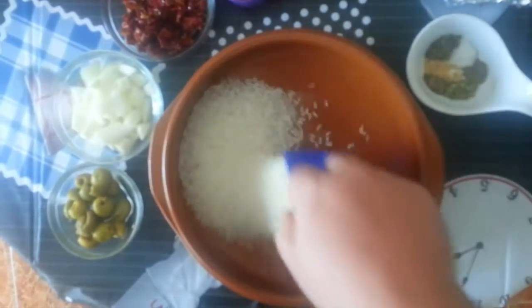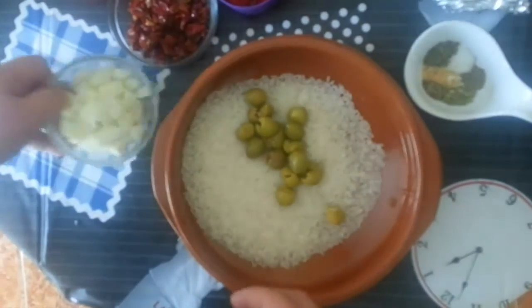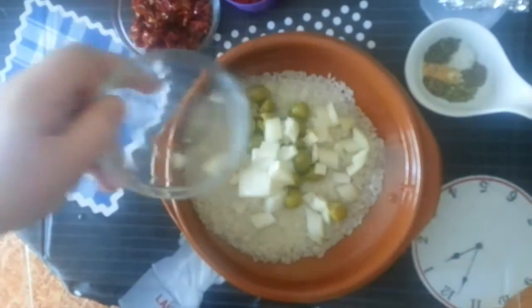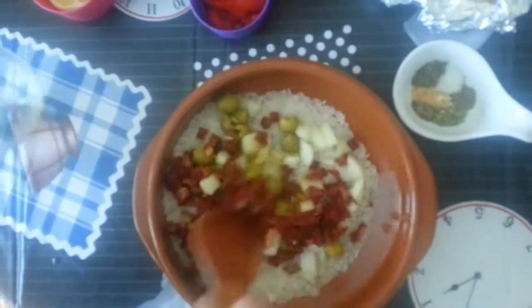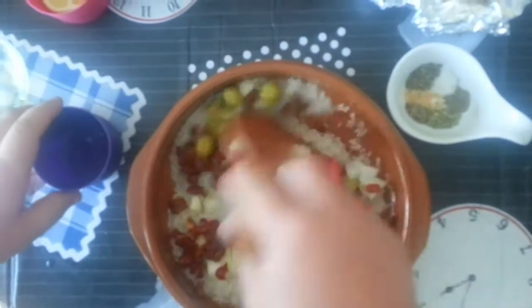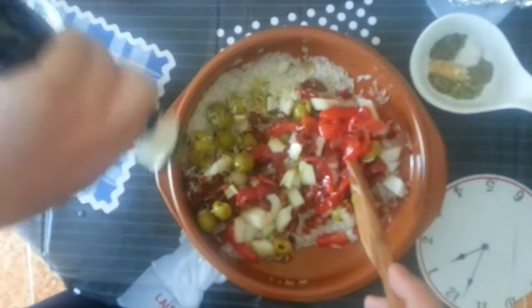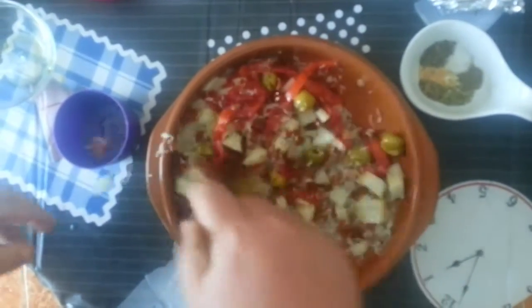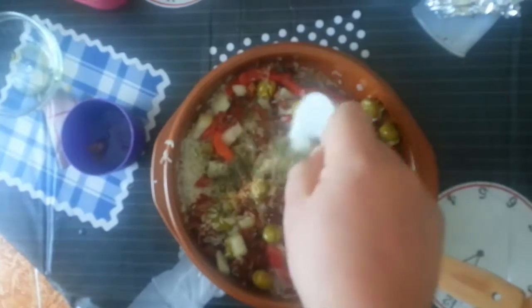So in goes our rice — put that to one side — throw in our olives, our onions, our tomatoes, peppers, mix it all together. Just give it a gargle of oil — we do like our oil — keep it mixing, in with our herbs, all the way from Italy.